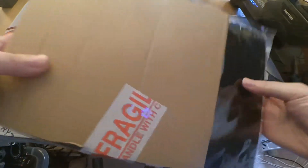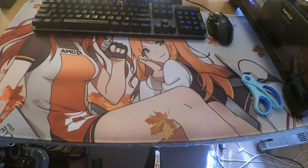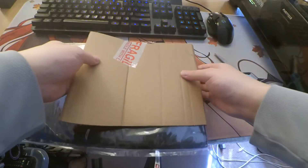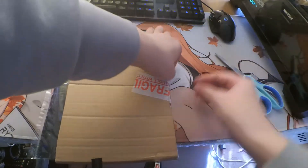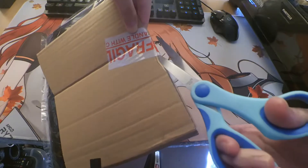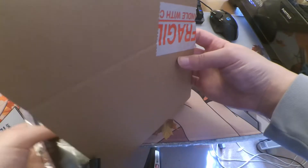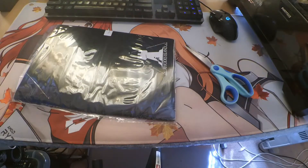Ouch, ouch. I'll just start it off now. This is pretty good. This is so dangerous. Oh, that's a big table — I think it's cardboard.